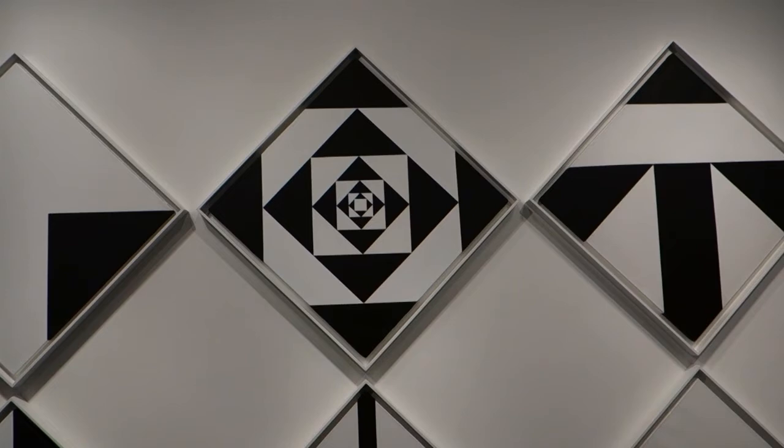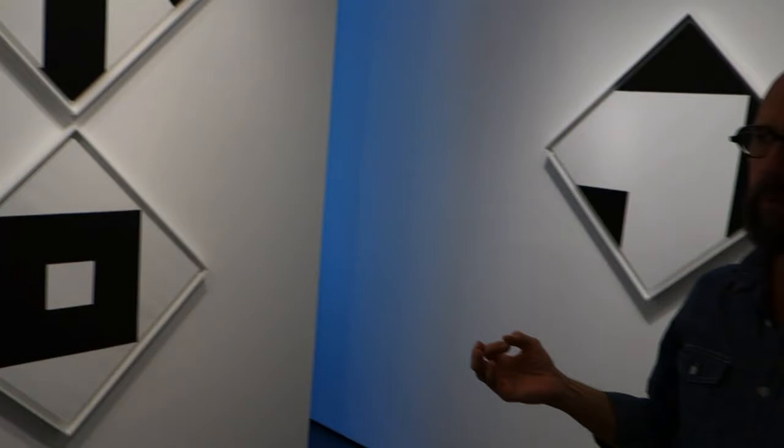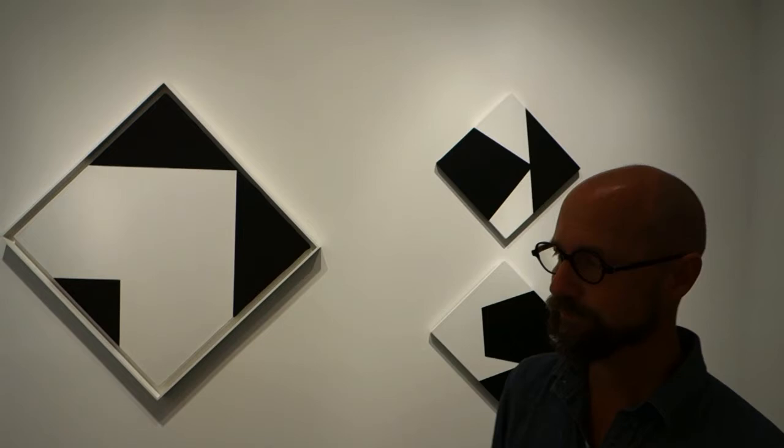He talks about wanting to concentrate everything he believes in into a concentrated form, so the paintings read like much larger works than they actually are. Like a mandala, they draw you in deeper and deeper. These concerns with meditative experience link him more to people like Barnett Newman, Ad Reinhardt, Rothko, and Agnes Martin — there's a certain metaphysics involved.